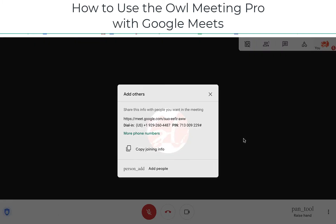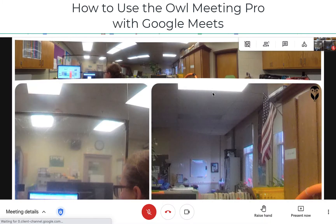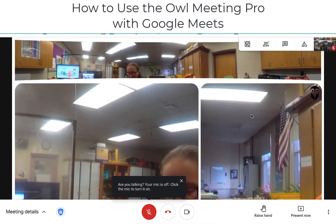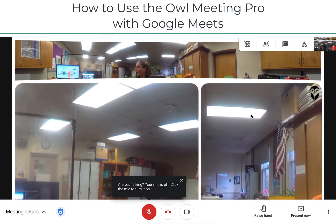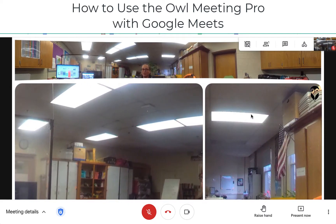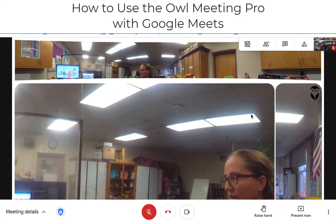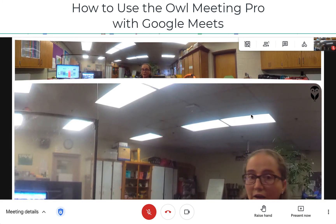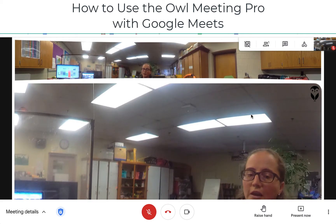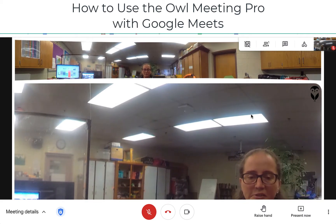I'm going to join my meeting, and it works just like a normal Google Meet except now you see a slightly different view. What the OWL does is provide the students with a 360 degree view across the top so that way they can see all around the room — similar to as if they were actually a student in the room and able to look around. So it gives more of a real life perspective for those remote learners.